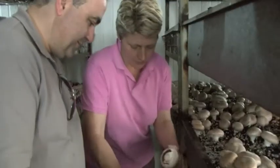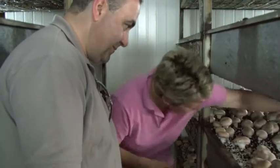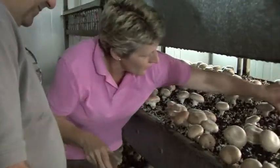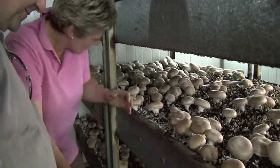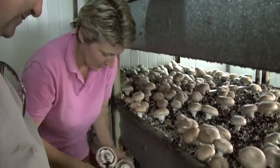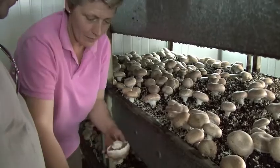Michelle's mushrooms really are the pick of the bunch. And once harvested, they are delivered to Aussie Farmers Direct customers within 24 hours. She's worked hard to create some of the best mushrooms money can buy, and has the support of the local community.